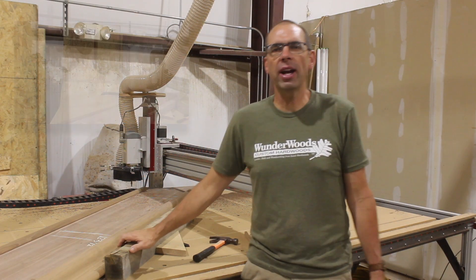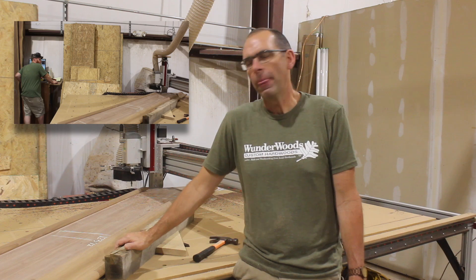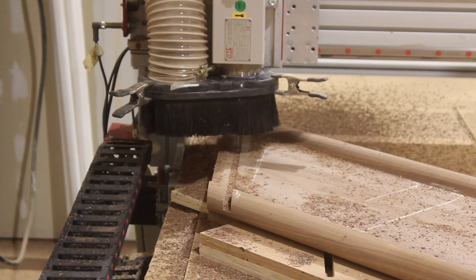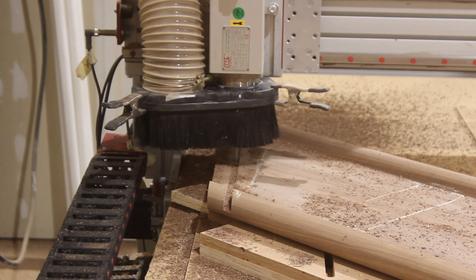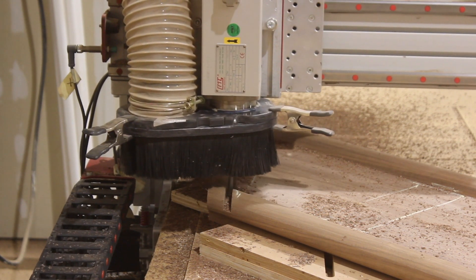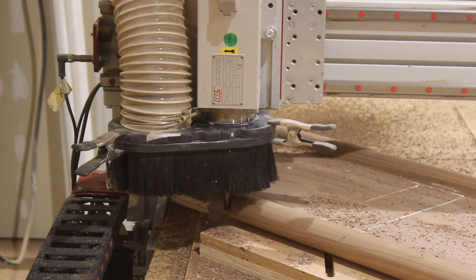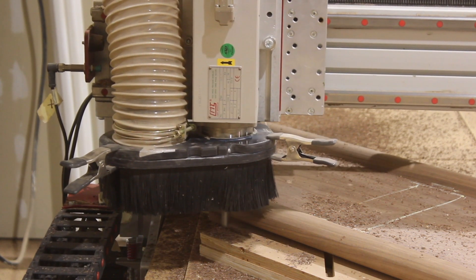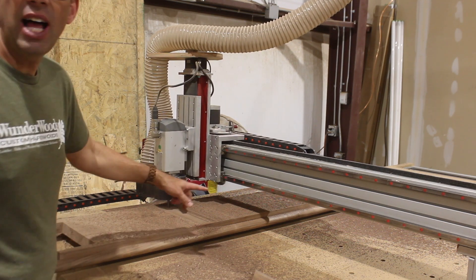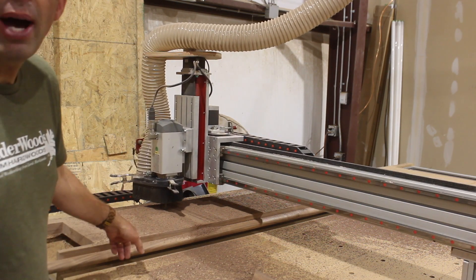Jeff's getting ready to cut this right now on the CNC. We've got it set up to cut the seams — basically a straight cut on the CNC. We've got the top set up a little bit diagonal with the moldings already on, so we can cut everything at once and make a nice clean cut. Now Jeff's got it set up to cut the slots for the seal on the bottom side.